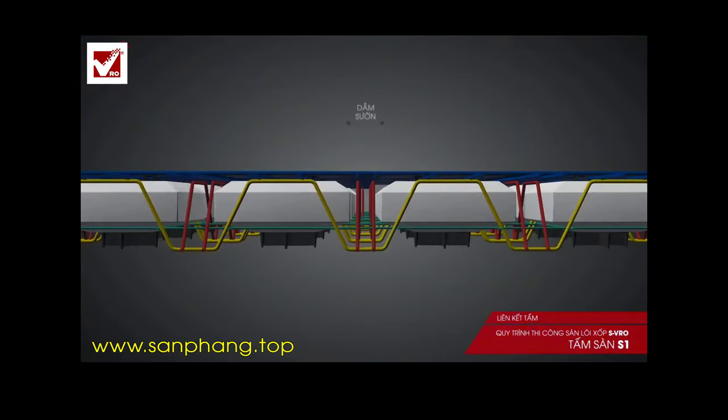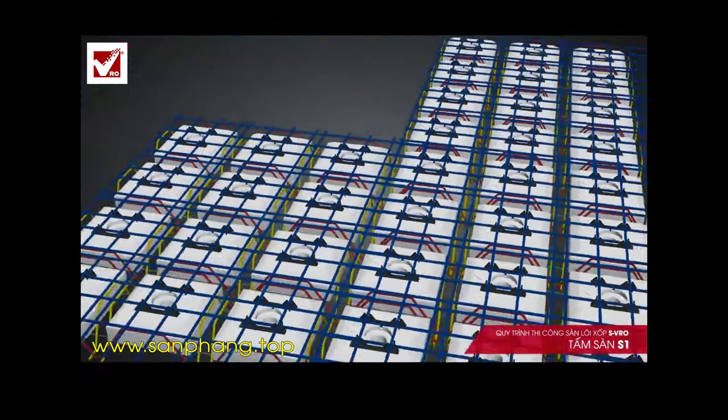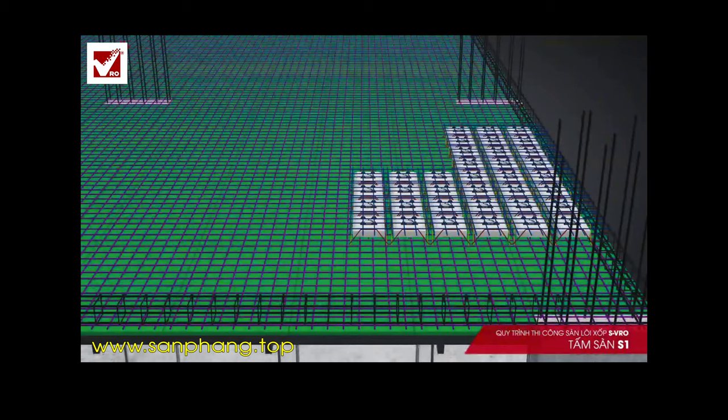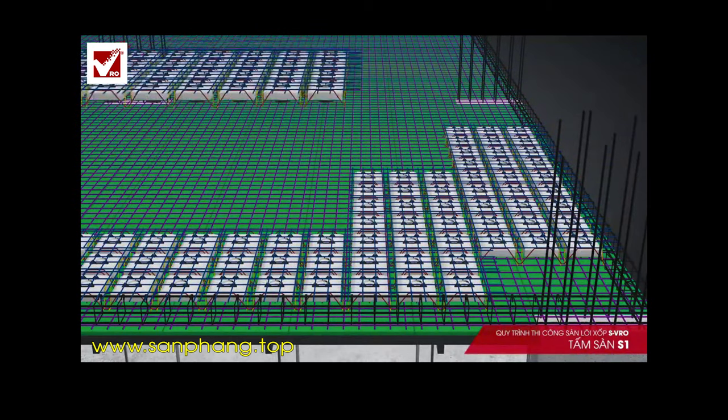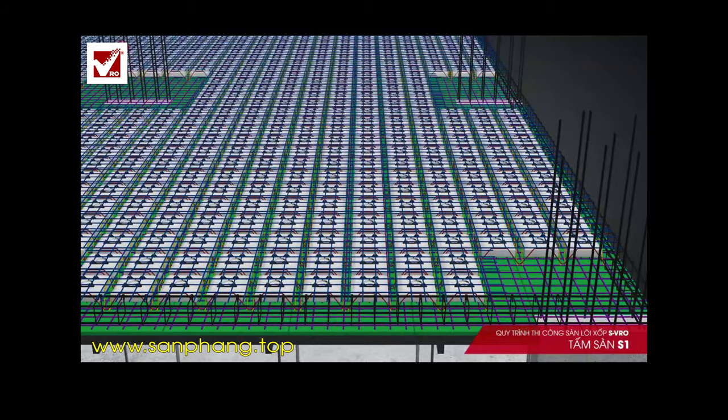Two consecutive panels are connected by ready negative-positive steel ties. The panels are prefabricated with suitable size modules that enable them to be easily transported and installed. As they already have a steel mesh structure, there is no need for upper strengthening steel as seen in other types of slabs.